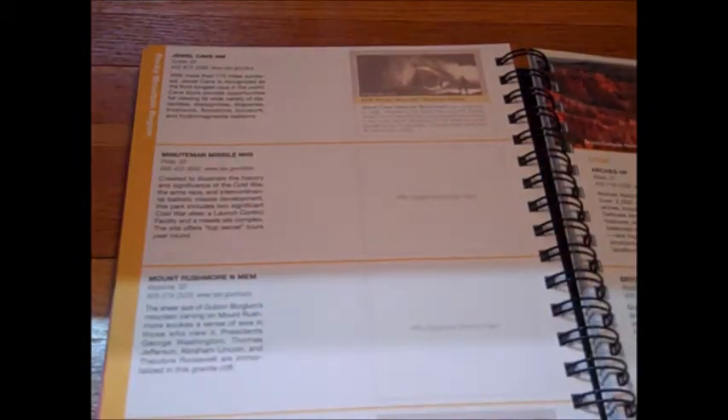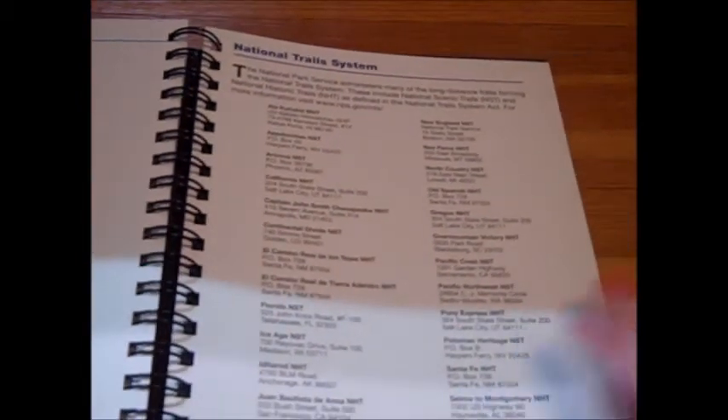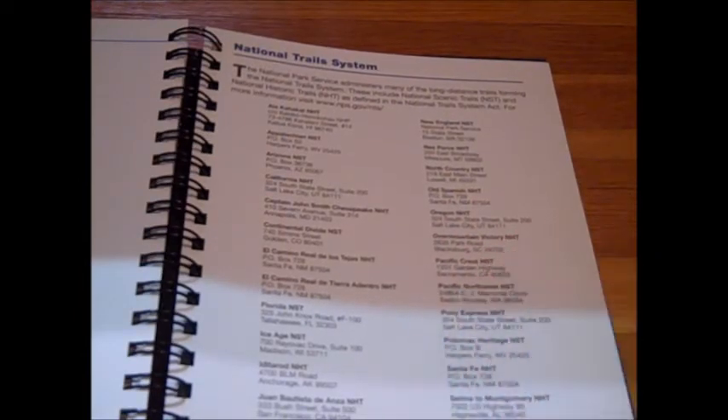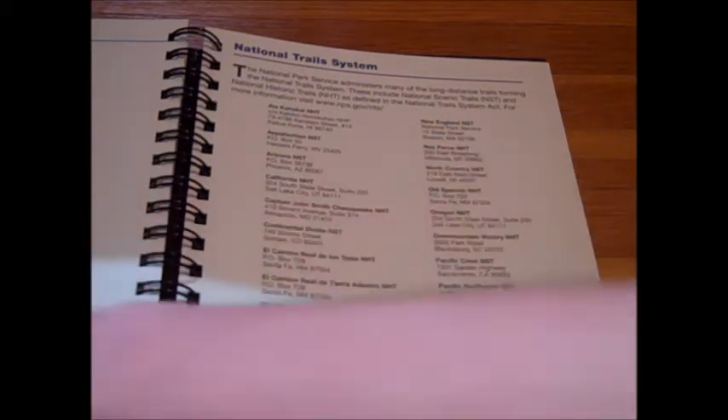You just keep going through all the regions. I think it's really going to provide me a lot more information about the history of the United States, which I'm really excited to learn about. And of course, you have your national trail system in the back for those who want to tackle any of those long-distance trails between the national historic sites.